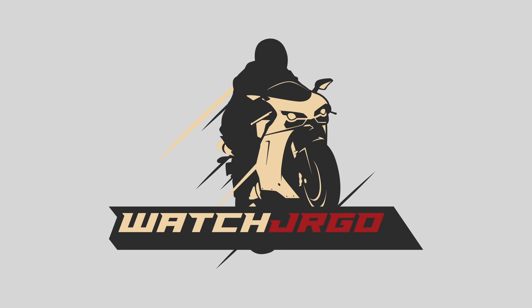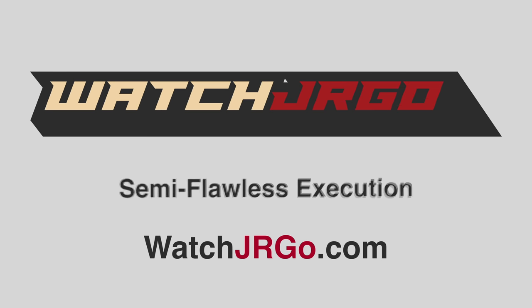On today's episode of WatchJRGO, let's finish this Jeep. First stop, O'Reilly's. What is going on, guys? I'm WatchJRGO, and today we are here in the F250 to head to O'Reilly's to pick up a bunch of stuff to finish up that four-liter Jeep — stuff we obviously couldn't get in the middle of the night while we were putting it back together.